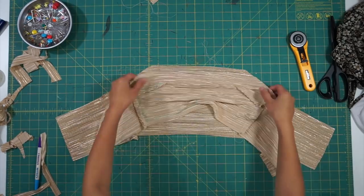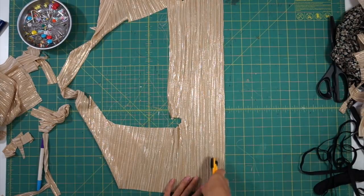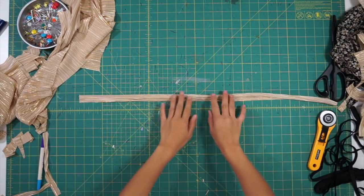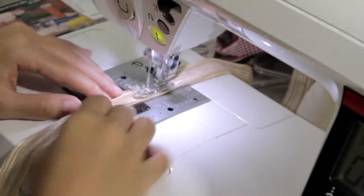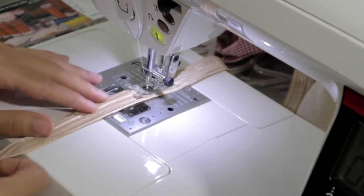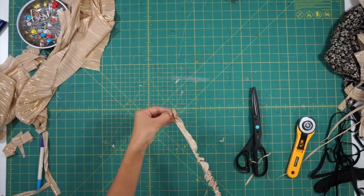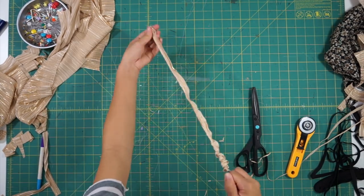Before I can sew the two bodice layers together, I created straps by cutting a strip of fabric that's about one and a half inches wide, folding it in half and sewing it at a quarter inch. Using my loop turner, I turned the strap inside out. You want to make sure you're sewing with a stretch stitch or using a serger because if your material is stretchy like mine, the seam will pop while you're pulling on it.